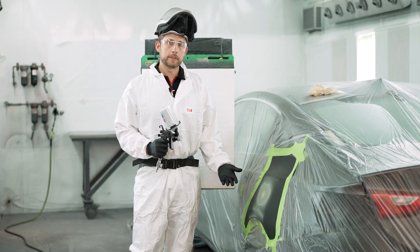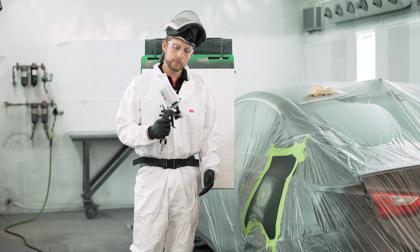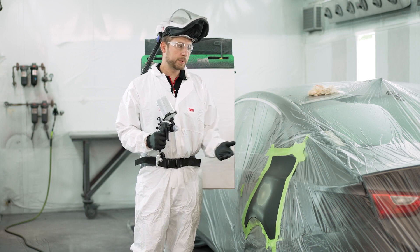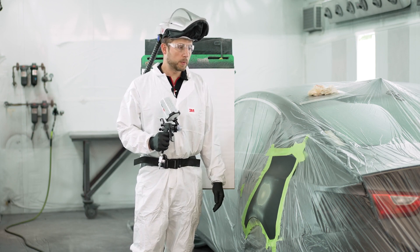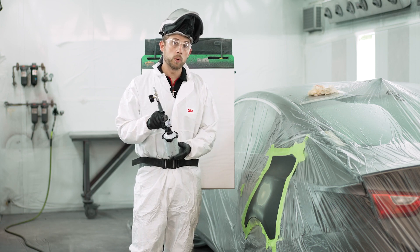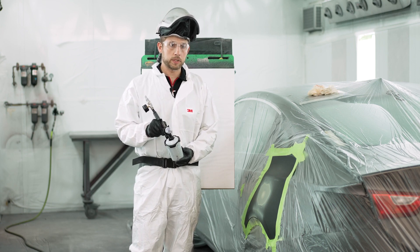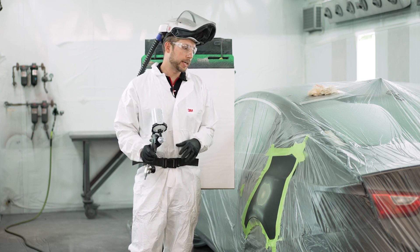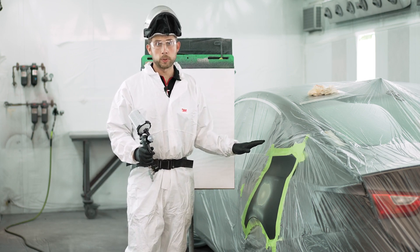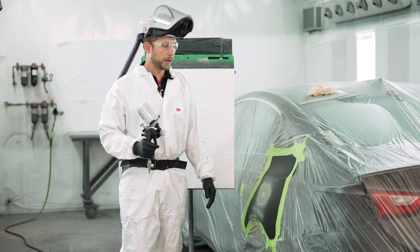Now that we're done with the application of that etch primer, we switched over to our urethane primer surfacer. We had a 1.3 fluid tip on our etch primer and now we're using a 1.6 on the primer surfacer. Also, before and after sanding you're going to want to clean the panel with a waterborne and solvent-borne cleaner, which we had done prior to shooting the video.